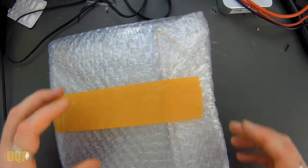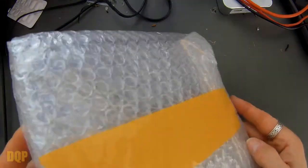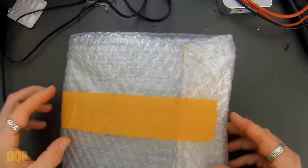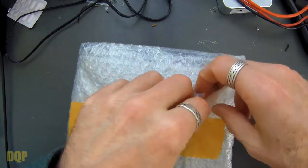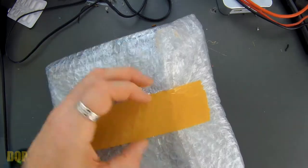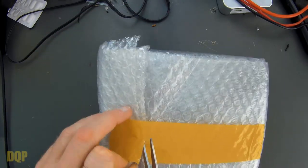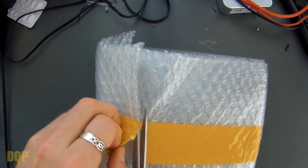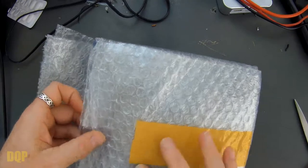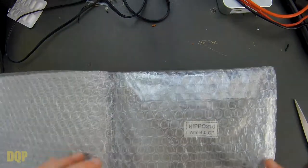So the first thing that springs to mind is that this didn't come in a box — the real ACC one did. Shouldn't be a problem, but let's rip this open and have a look. The weather's up and down today — it's been raining, it's sunny, it's been raining, it's sunny. So I don't know if I'll get out for a flight today or not.